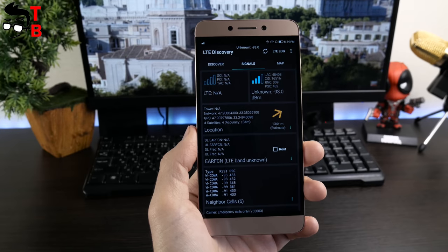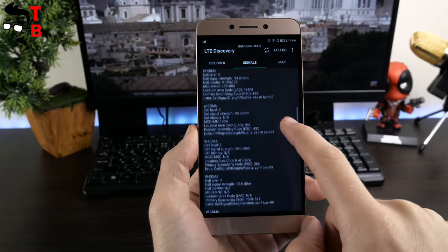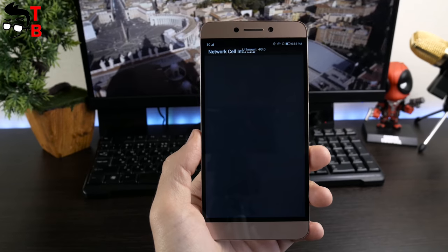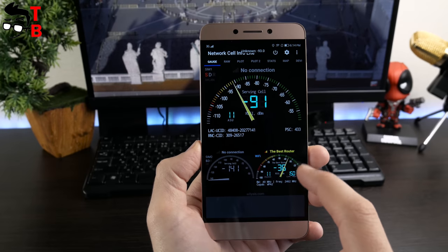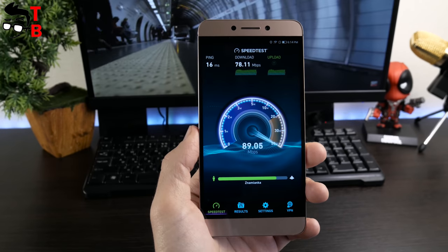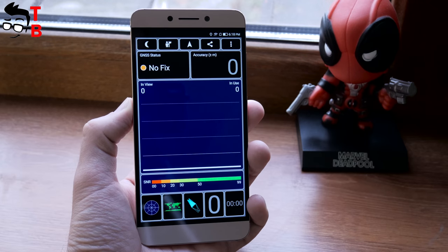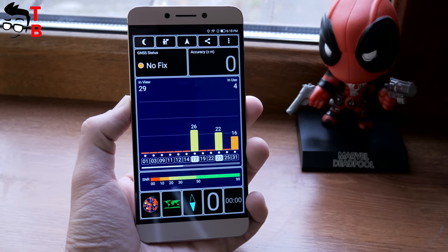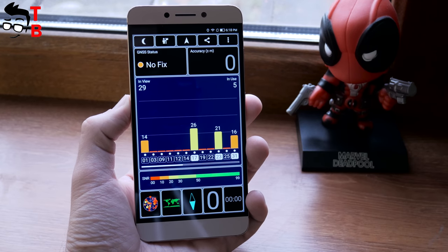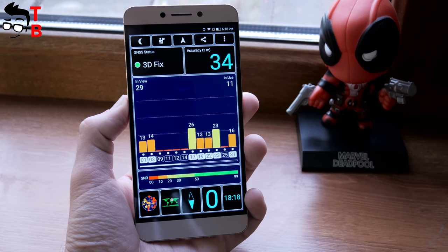If we talk about connectivity, the smartphone works on 4G LTE and has VoLTE support. Also, there is dual-band Wi-Fi at 2.4GHz and 5GHz, Bluetooth 4.2, GPS and USB Type-C. I don't have any problems with any connections, including GPS — that works very well. The Leeco Le 2 supports dual nano SIM card standby. As I noted, there is a slot for SIM cards only, not for a microSD memory card.